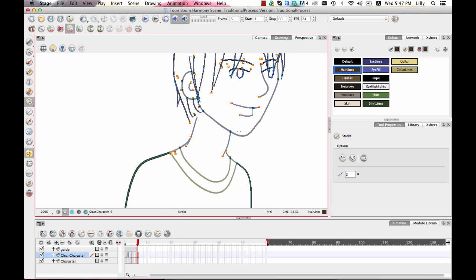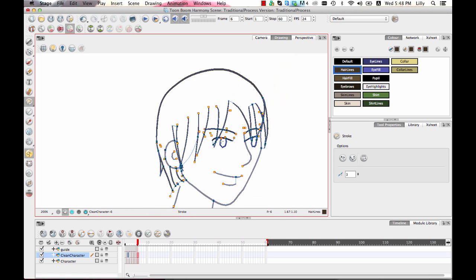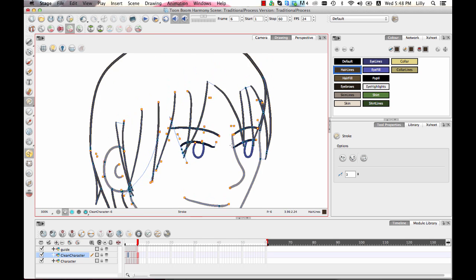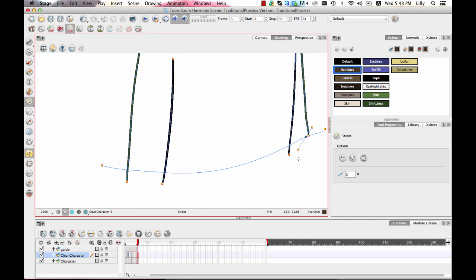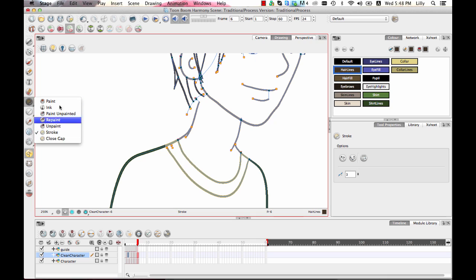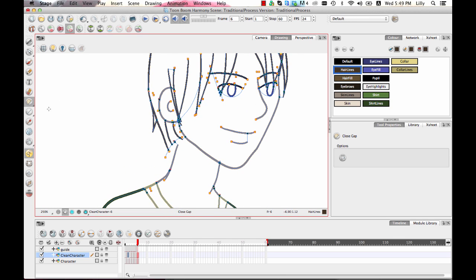I'll go in and fill those areas where the hair needs to be closed up properly. If you're working in Japanese style, you may also want to have a white of the eye, and if so you'll need to draw that stroke in there as well. I can tell at a glance that lines are not connected because they have a little yellow dot. I'll use the Close Gap tool to connect those, and you also have the option to turn on automatic Close Gap on the paint bucket to handle it that way.